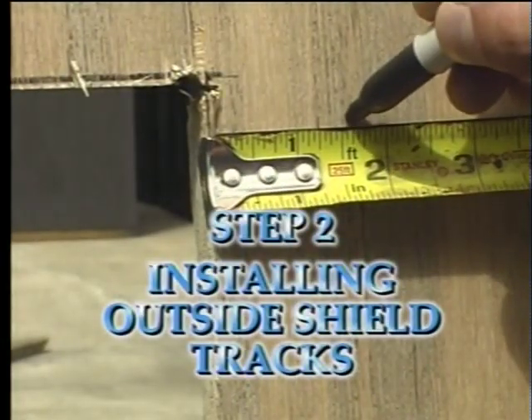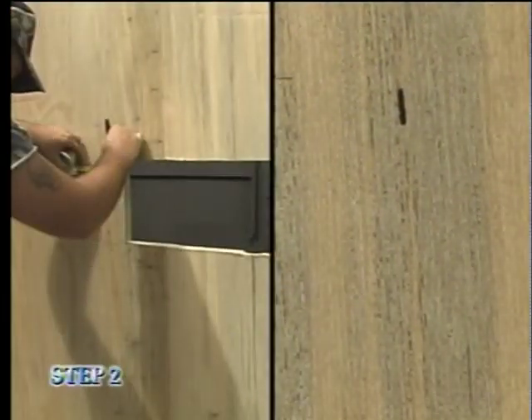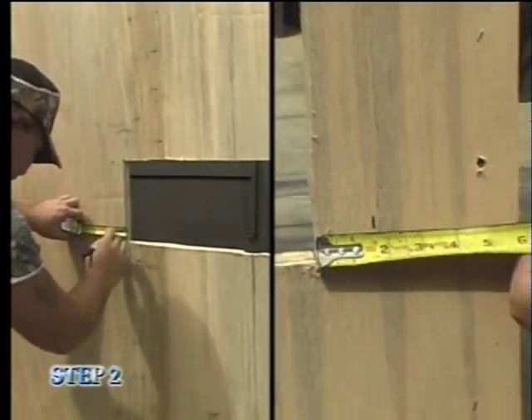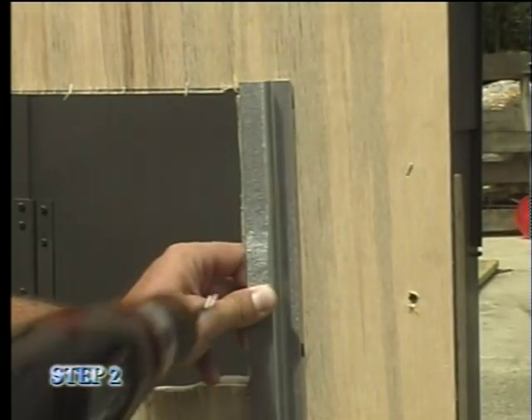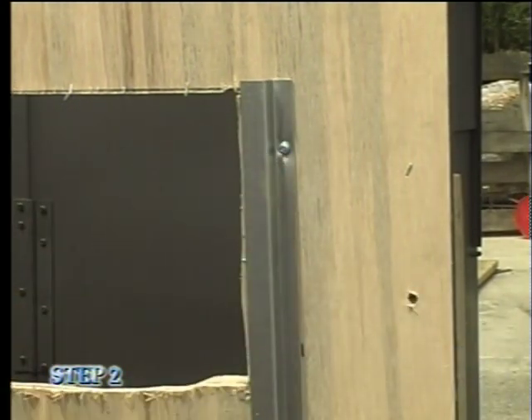Step two is the installation of the outside shield track. On the exterior wall of the blind, start by measuring 1 and 5 eighths inches out from the side of the window frame's vertical edges on both the top and the bottom. Hold one shield track on the top mark, raising the top of the track an eighth of an inch above the top of the window frame, and secure the track with a screw.